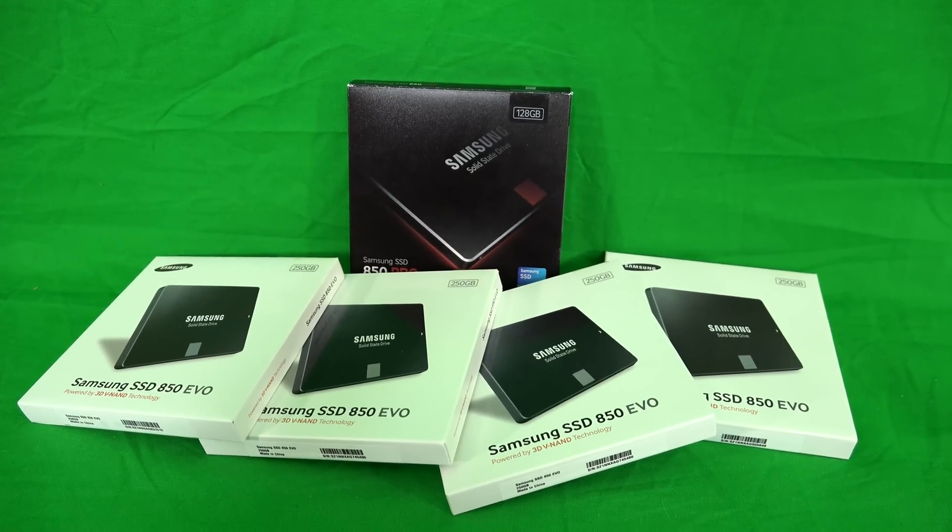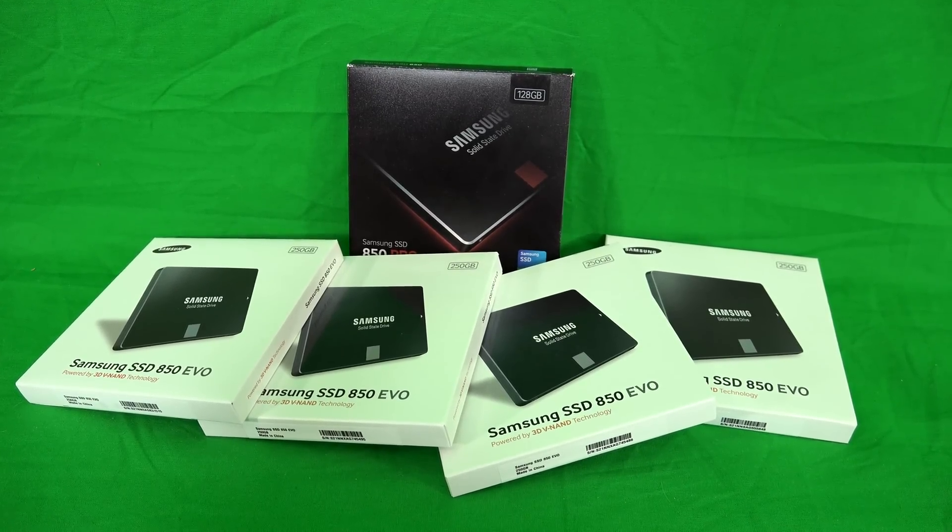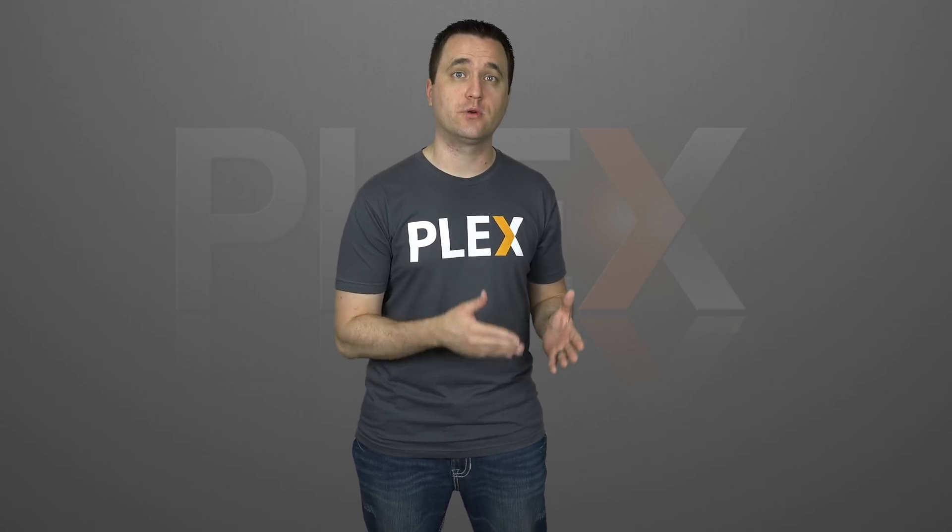One thing I will talk about is the use of an SSD as your primary drive. In my experience, using an SSD as the data folder of Plex can greatly improve your overall speed and usability. Depending on what operating system you choose for your first Plex server, most of the time that Plex data folder will be installed on your primary boot drive unless otherwise specified.